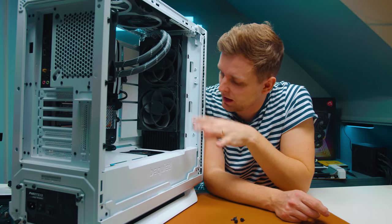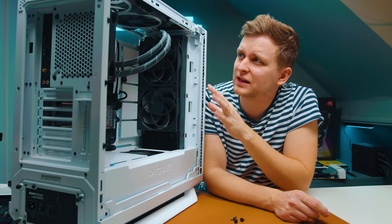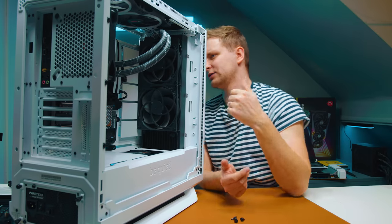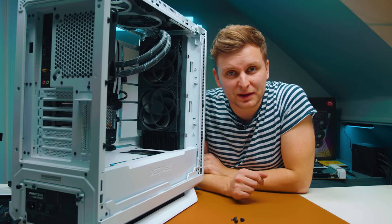Before putting the GPU in I'm doing a quick clean of the fans — I can see a little bit of dust, so I'll take this chance to clean them up and get a bit more performance back from better cooling.